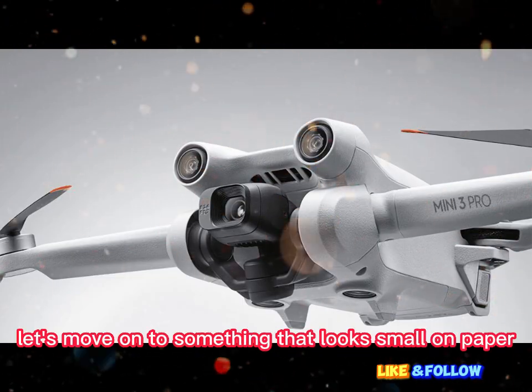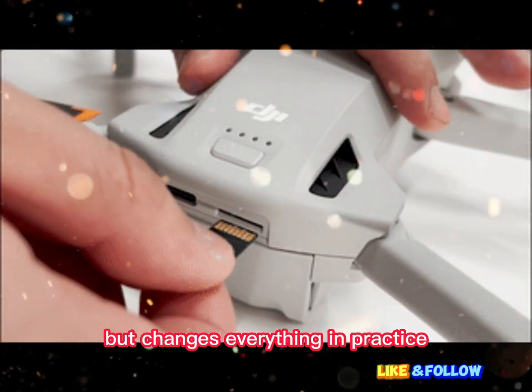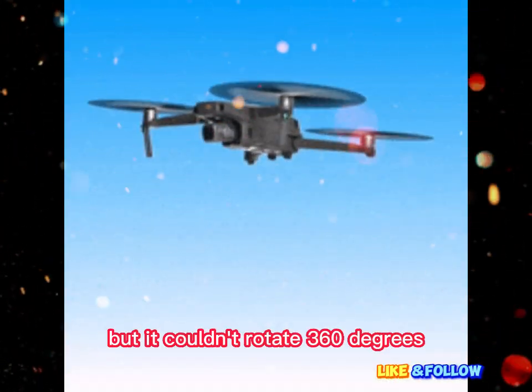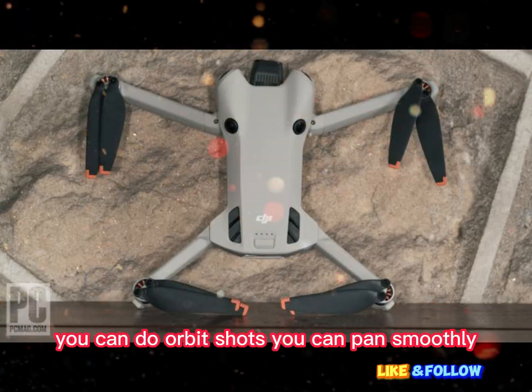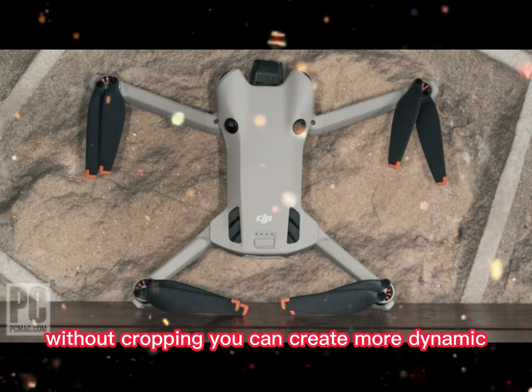A gimbal that goes all the way. Let's move on to something that looks small on paper but changes everything in practice: full gimbal rotation. The Mini 4 Pro had a great gimbal — it was stable, it was reliable — but it couldn't rotate 360 degrees. With the Mini 5 Pro, that's no longer a limitation. This opens up new possibilities. You can do orbit shots, you can pan smoothly, you can switch from landscape to vertical without cropping.